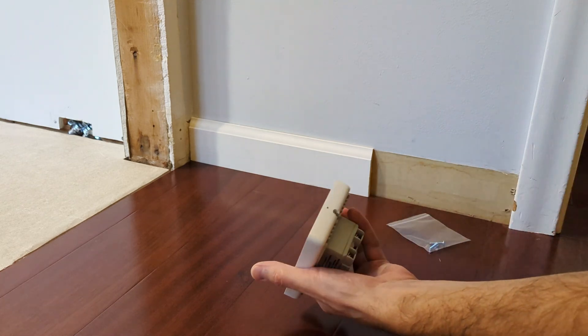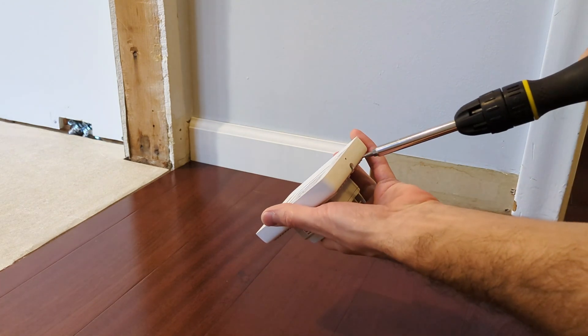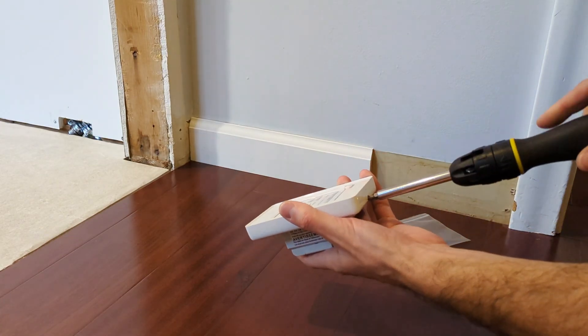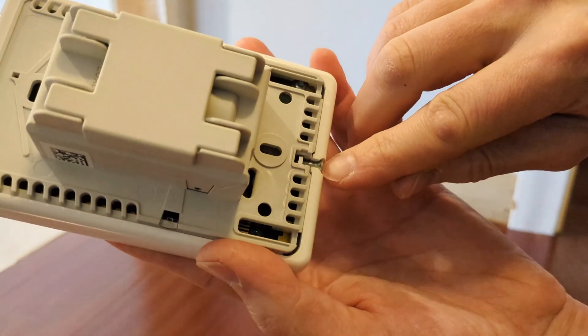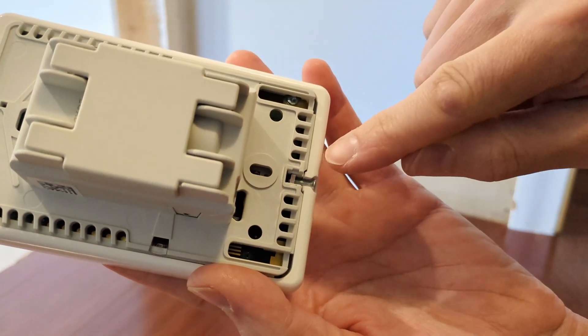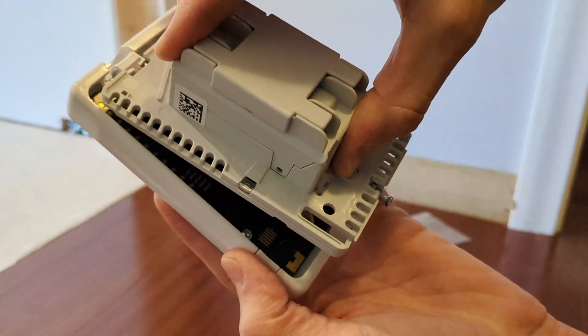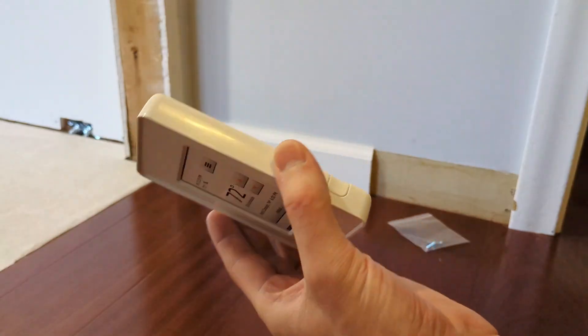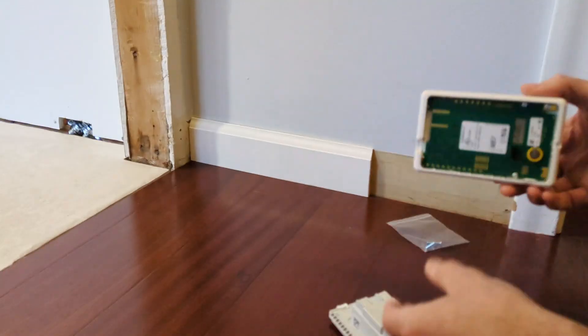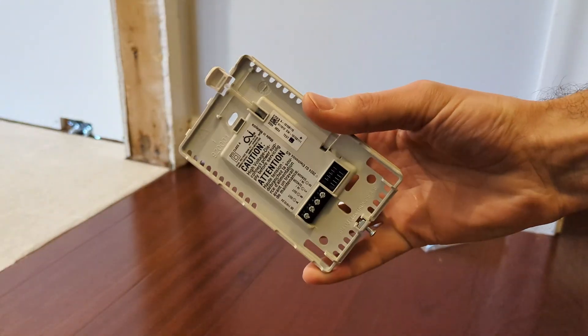The next step involves the screw on the bottom of the thermostat. Once the screw feels loose, it releases from the white part of the faceplate, and you can take that faceplate right off — set it aside for now. What remains is the power base, and you can install that next.